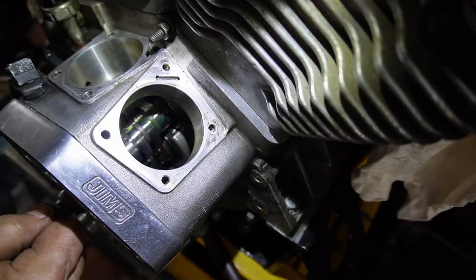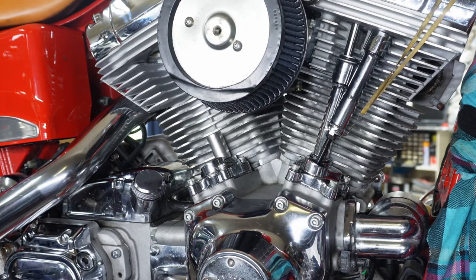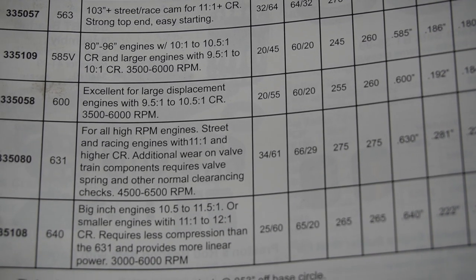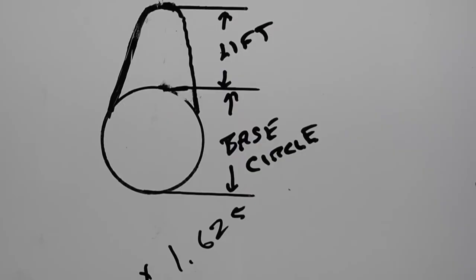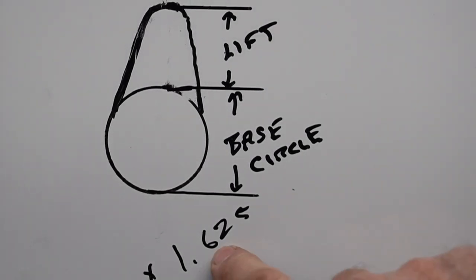The lifters are what move up and down — your cam followers — and they run around the face of the cam, going up and down with the lift. They push the push rods up, which pushes the valve down. When the push rods go down, the valve is closed by the pressure on the valve springs. That's why it's important to have the correct valve spring pressure and have your valve pack stacked right so it's closing the way it should. The higher the cam lift, usually the higher the pressure the valve springs need to be.